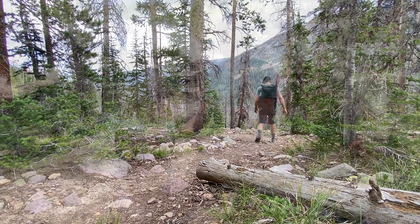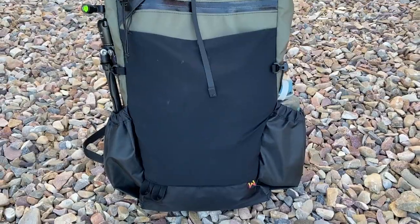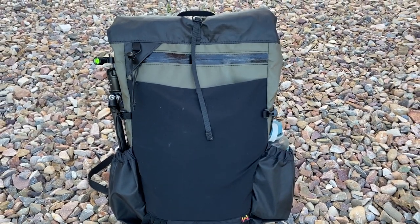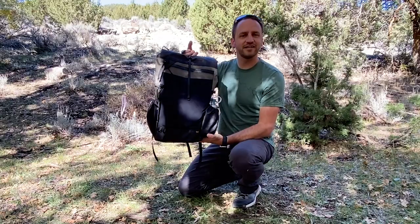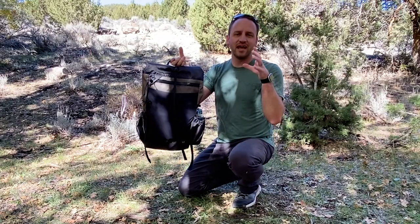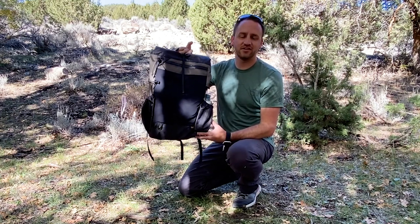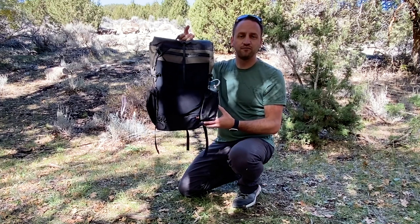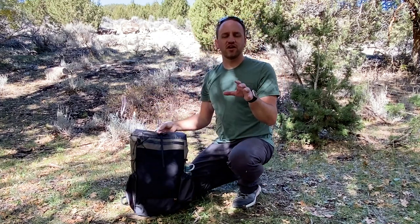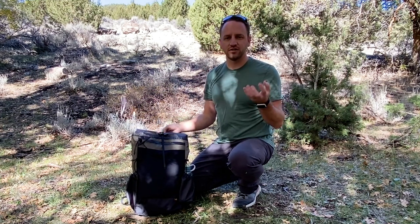Hey everybody, Devin here with Backcountry Exposure. Very excited to share with you the Waymark Mile, which is a 28-liter day pack and overnight pack. This is a pack that I've wanted to share with you guys for a long time and I'm finally getting around to it. I did have a hand in the design aspects of this pack and the decisions that went into how it came to fruition. Full disclaimer, I work for Waymark Gear Company and have for the past year.